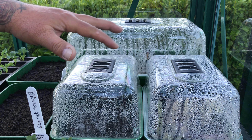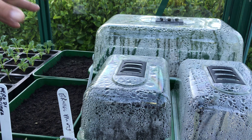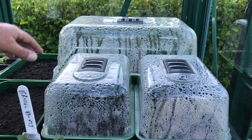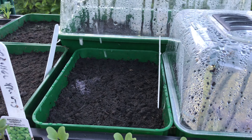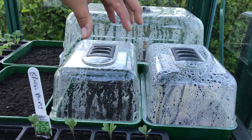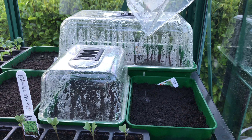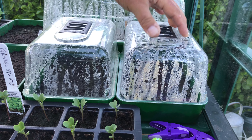Over here we've got a nursery area with germination going on. We've got aubergine and cayenne pepper — it is very late to be putting those in, but we've had some issues with them earlier and we're going for it anyway. In here we've got asparagus — we're looking to create an asparagus bed so we've planted from seed and we'll see how that goes. That's pak choi, keeping the lids on to keep it moist.